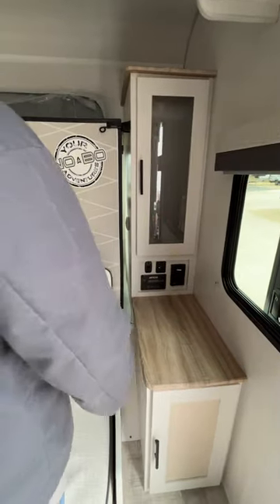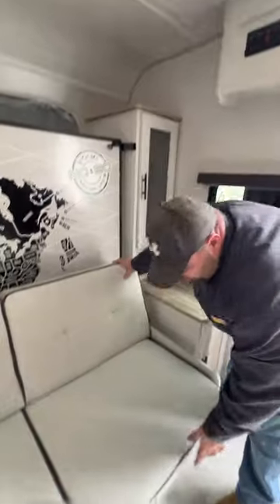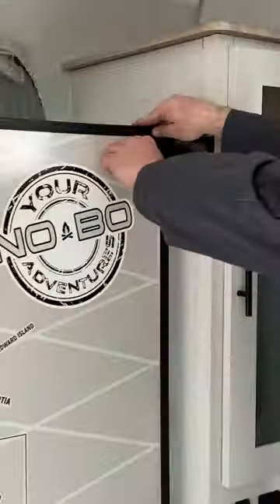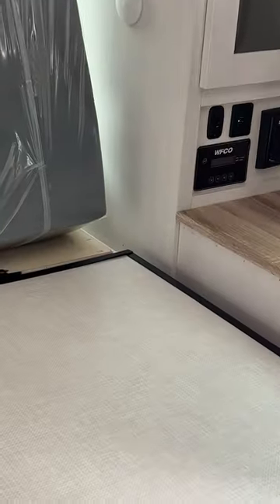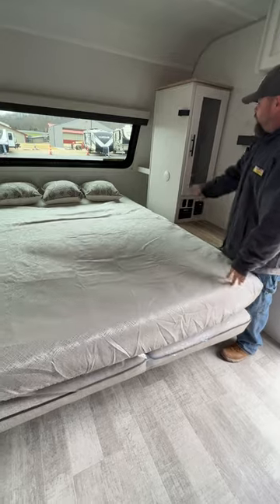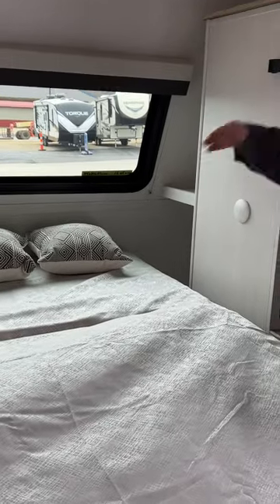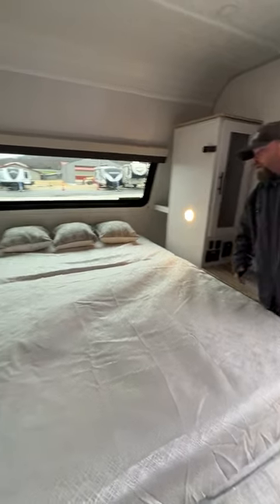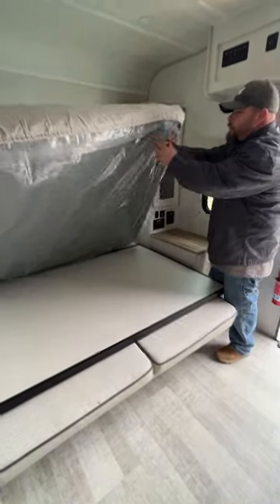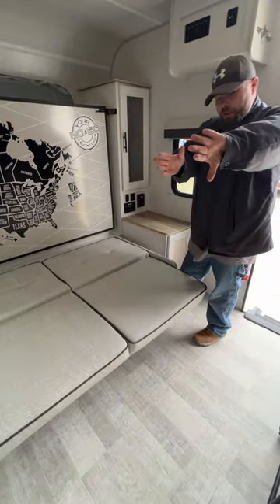You do also have a 12-volt hookup there for charging your phone, and the same on the other side as well. For the Murphy style bed, first you're going to lift this and drop it down, this piece pulls out, and the gear lays down — and then you have your bed. They do provide storage on each side of the bed, there is a blind that pulls down to block the front area, and each side has its own individual reader lights. This can be in the up or down position during travel — it doesn't matter because your slide room is further back.